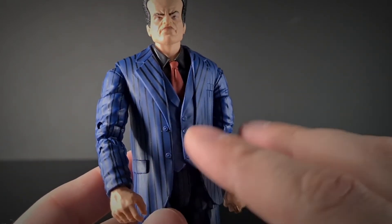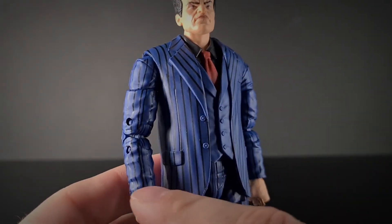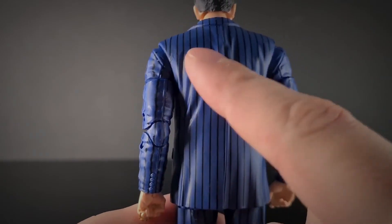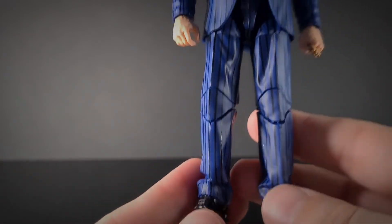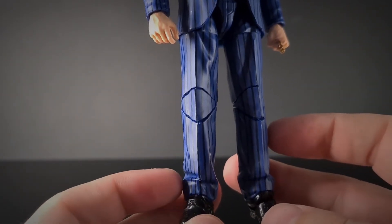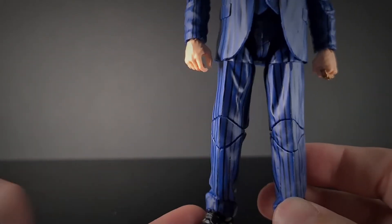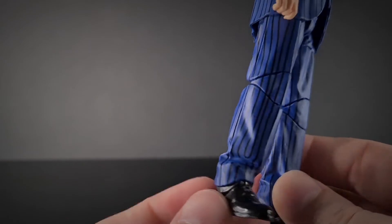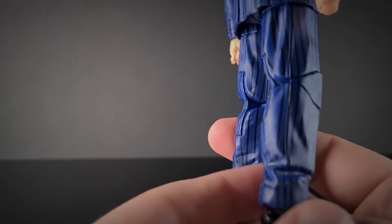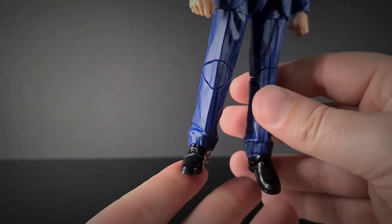They could have done a very plain outfit and it would probably look fine, but with all these extra creases it's really cool. Around on the back as well, the creases are draped nicely. For me, the standout detail is actually in the legs — these really indented creases in the trousers. It might sound unnecessary but it makes it look really realistic. It's a really good detail. And then we've got these nice glossy shoes that finish him off.